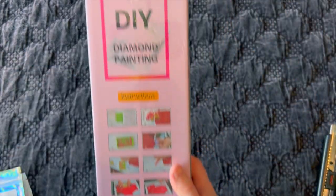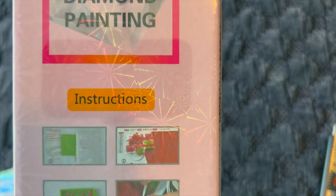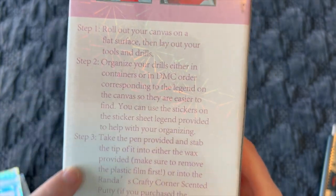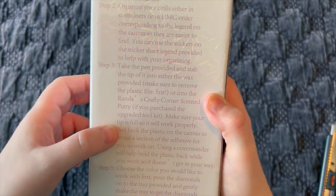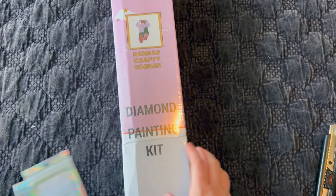On the back of the box she has DIY diamond painting instructions with pictures of what to do, numbered one through eight, and steps written on the box — steps one through seven. They're very easy to read and make sense. I bet Randa probably sent these specs to the supplier and said please put this on my box.